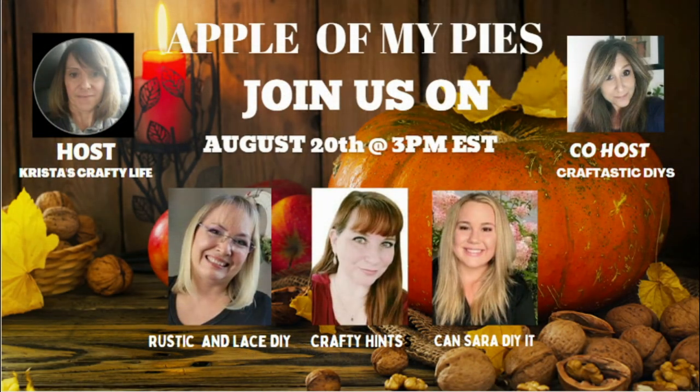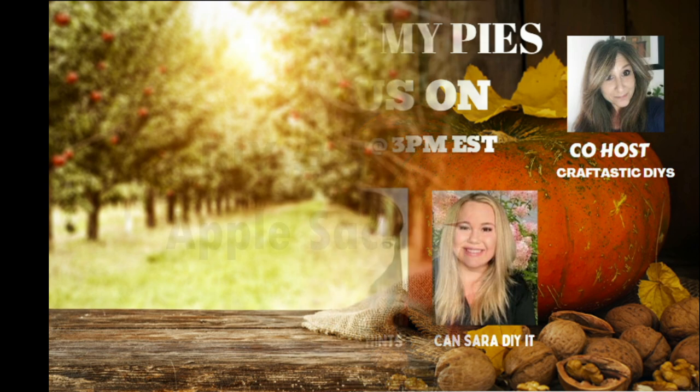Hi everyone, welcome back, thanks for joining me today. If you're new, welcome, my name is Janice. Today's collaboration is called 'Apple of My Pies' and I will tell you a little bit more about that a little bit later.